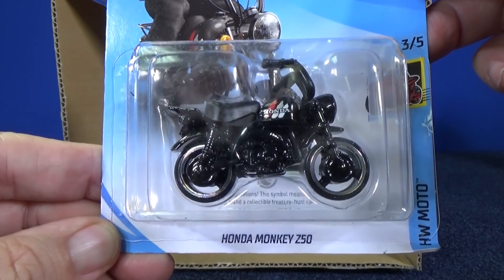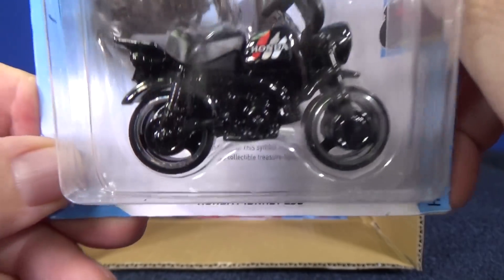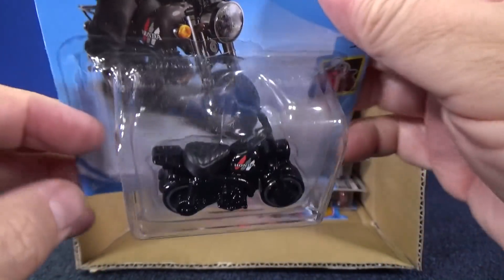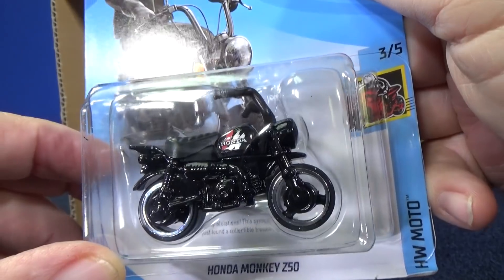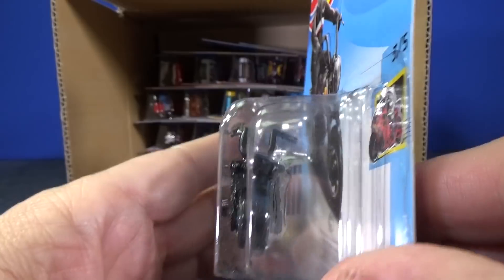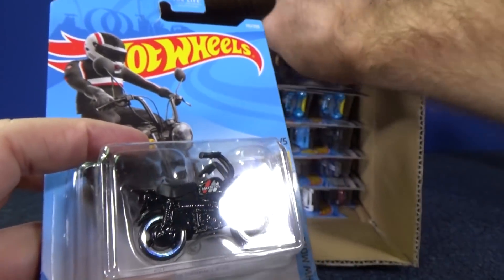Honda Monkey returns — Honda Monkey Z50. There appears to be something written behind the model. You found a basic treasure hunt; this is apparently the basic treasure hunt for the case. There should be a Circle Flame logo indicating it's the basic treasure hunt. I don't see it at all. I'm not sure if it's missing the logo, or if it's on the other side — that would be pretty sneaky.